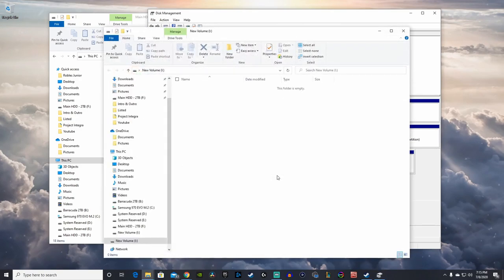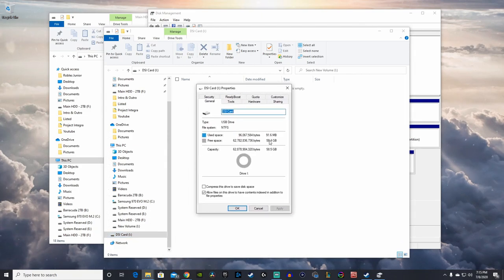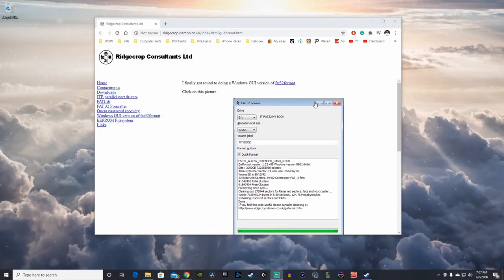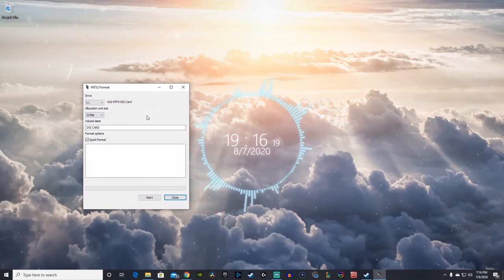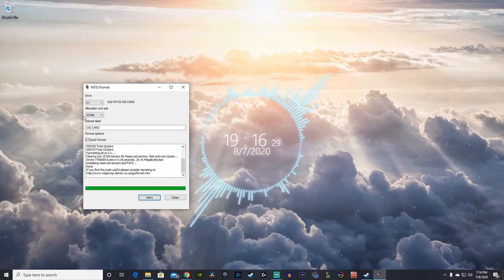Once it's finished allocating, the SD card's new folder should pop up ready to go. Head to the first link in the description, which takes you to Ridge Crop Consultants. Click on the picture to download the FAT32 Format GUI for Windows. Once it's finished downloading, open up the application, make sure the drive is selected to your SD card — you don't want to format your hard drive or SSD. Leave the allocation unit size as default and start the format.